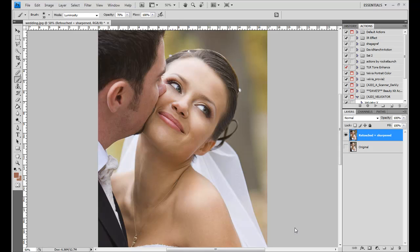This is part three of the three-part series for the wedding glow filter effect. In part one, we did a portrait retouch and went through the basic steps and tools. In part two, we did the sharpening technique. And in part three, what we're going to do is the actual wedding glow filter effect.